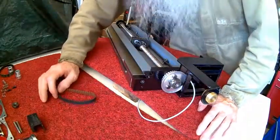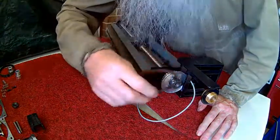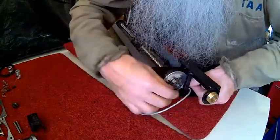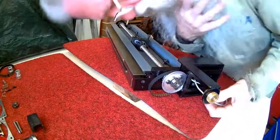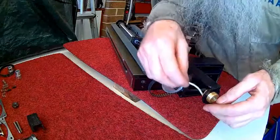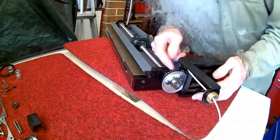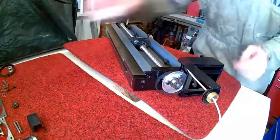Should have put the belt on first — that was another reason why when it was the other way around you could slip the belt on. Now I'll have to try to squeeze it in through there. It comes out, and this is the belt and the stepper motor.